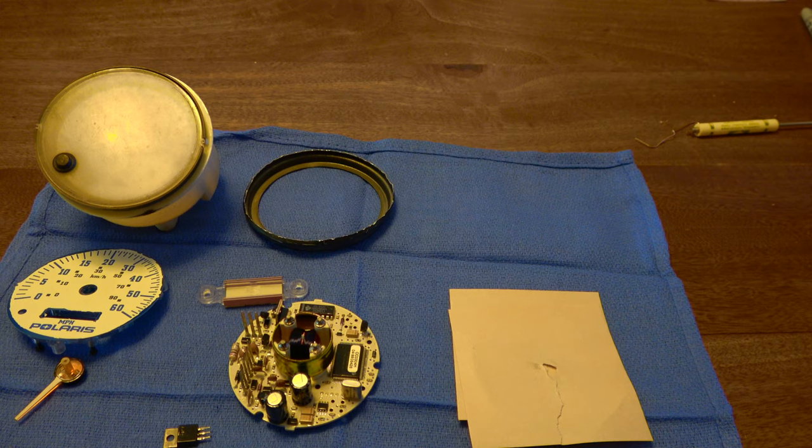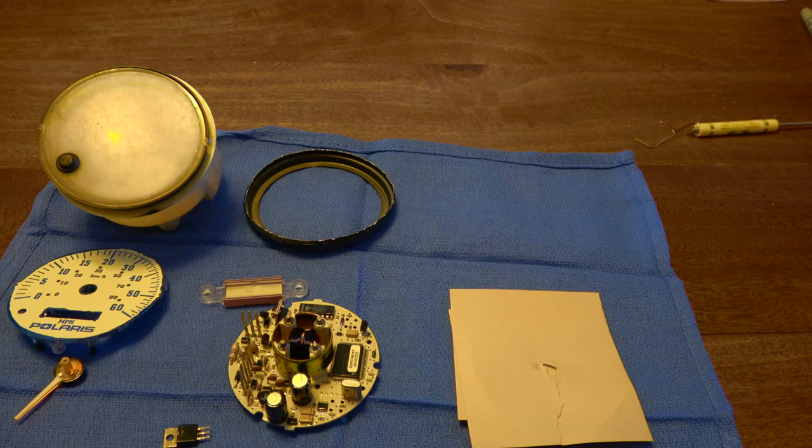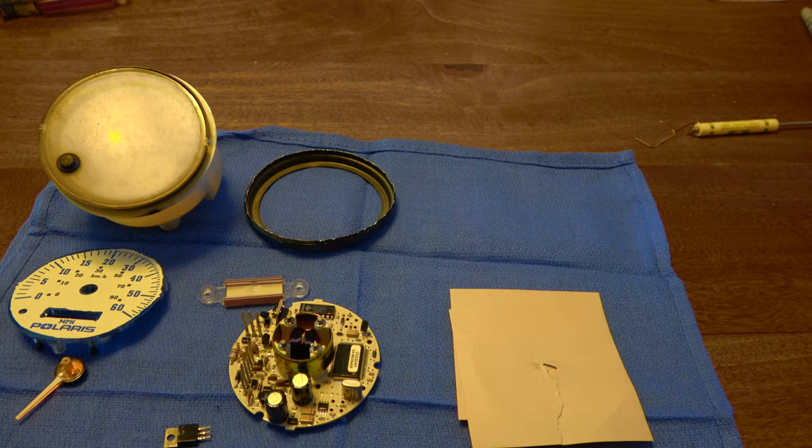Taking the speedometer itself out is really not too hard — it's two bolts on the back, two wiring harnesses, and you're free. You've just got to be really careful taking it apart. I'll get another part in it and continue the video, hopefully with success. Even if it fails, I'm going to show that too, because I think that needs to happen.